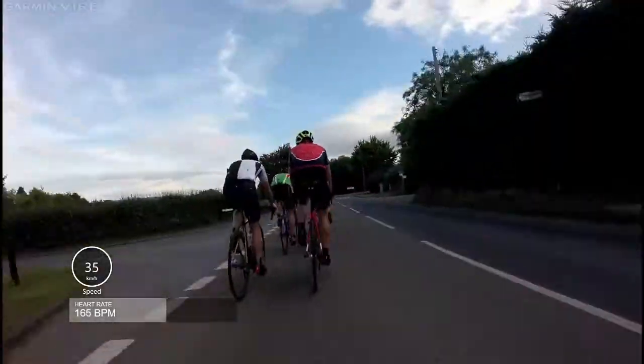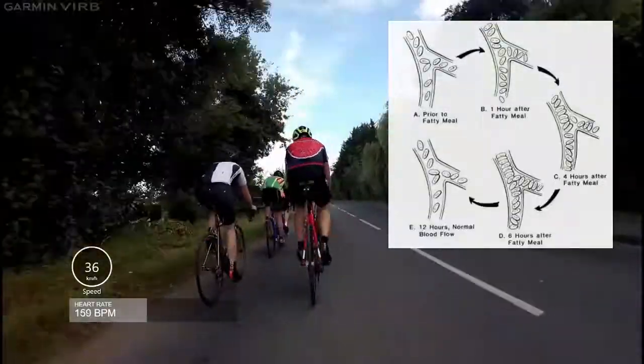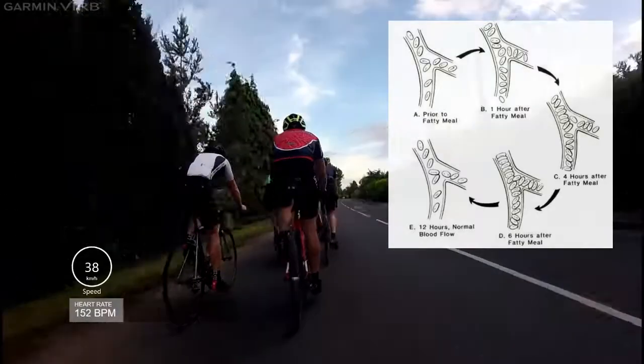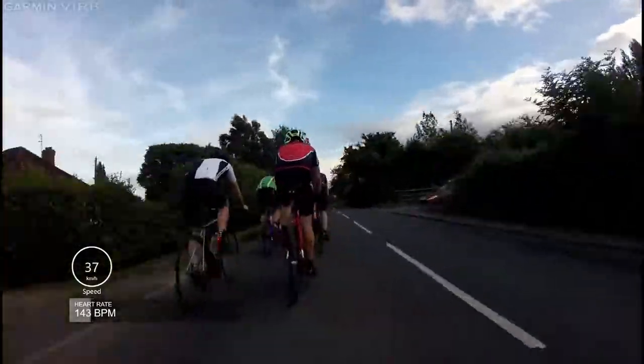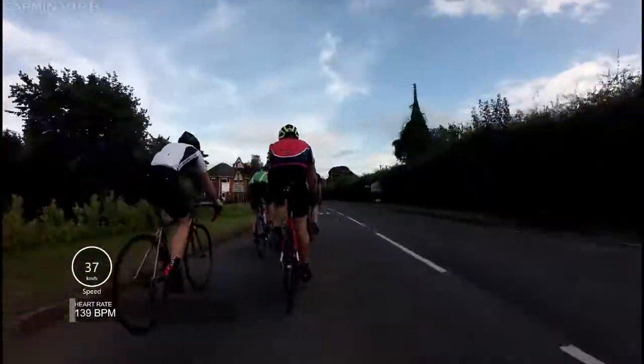Number three, eat a high carb, low fat vegan diet. Fat causes red blood cells to clump together and this makes them inefficient at transporting oxygen to the working muscles. Your heart has to work harder and you fatigue far quicker. Sugar and water is the fuel your body wants. Cut out the fat and you will be far more efficient.